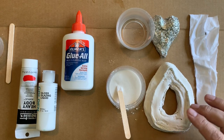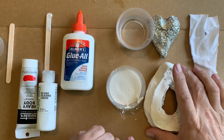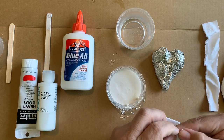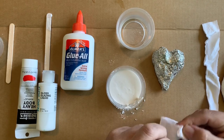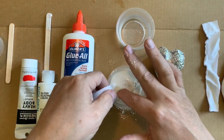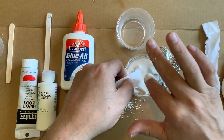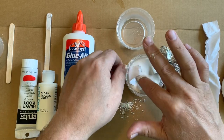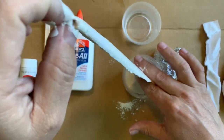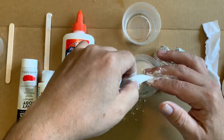Now, if you want to do plaster bandages to cover a surface like for a sculpture, but you don't have the pre-made kind, you can get some scraps of fabric and cut them into little strips. These strips can be added into the plaster little by little — it's kind of like making your own plaster gauze. Go ahead and strain that through your fingers, then add it to your form.